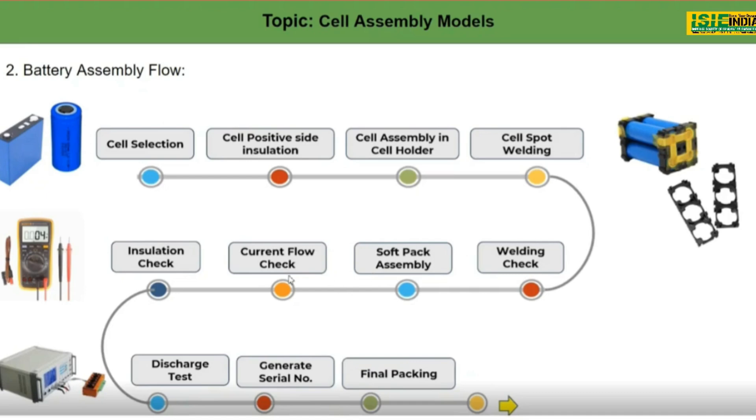The next step is a current flow check. This is nothing but charging the battery pack and checking whether it is giving the accurate or required current without getting heated or failing any seals. This is also important while making a battery pack.